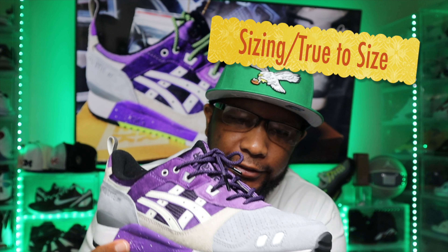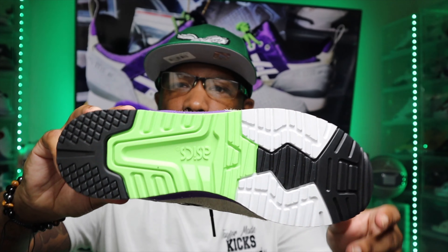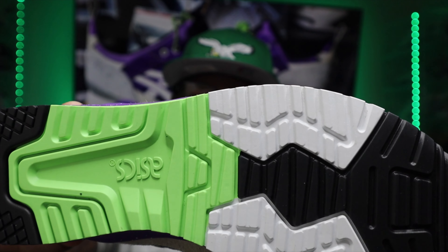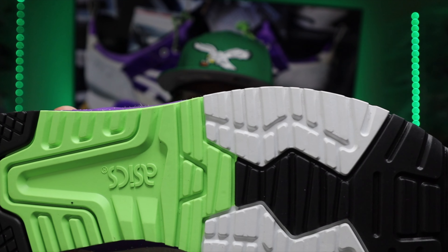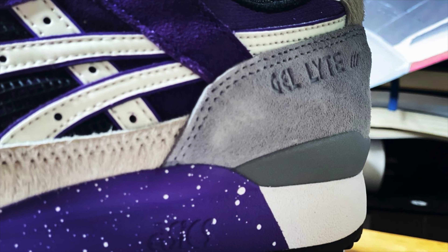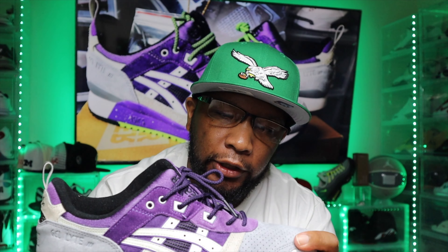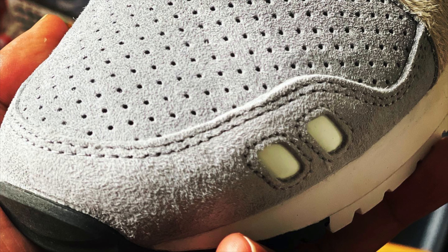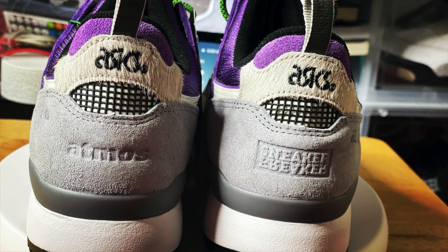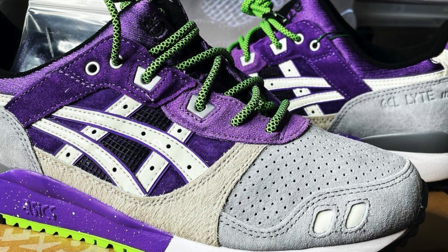They do fit true to size. You can see that nice beautiful green on the bottom. The outsole is white, black, and green. On the mudguard in the middle, you'll see purple with specks of white. The sneaker is mostly nubuck suede — gray nubuck suede on the toe, gray nubuck suede on the back, and in the middle this is like a shearling sheep hair material.